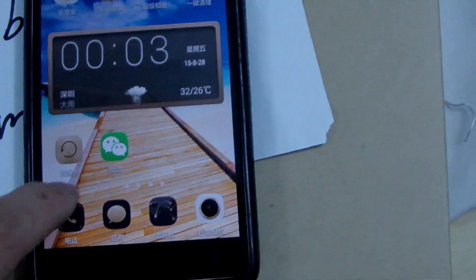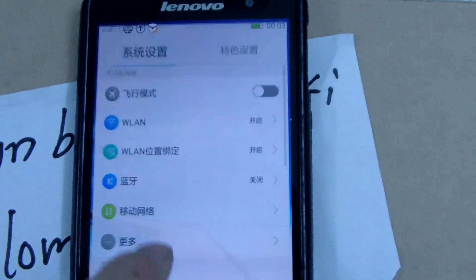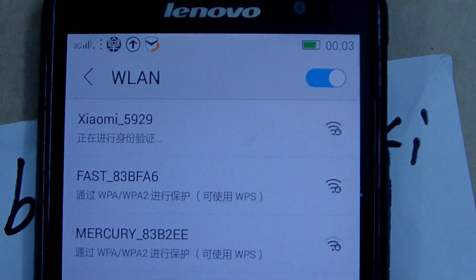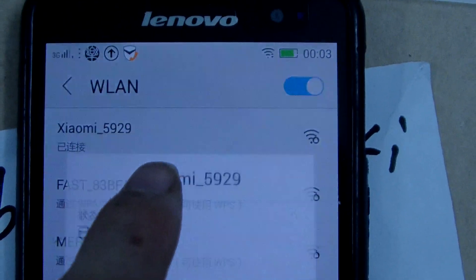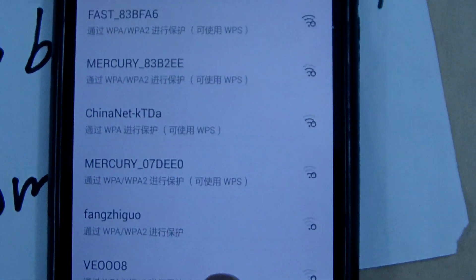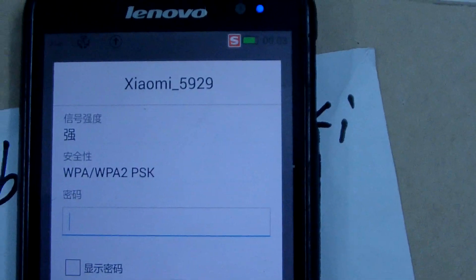Now on my smartphone, go to Settings, then Wi-Fi. We can see the Xiaomi Wi-Fi network. Connect to it and then enter the password.